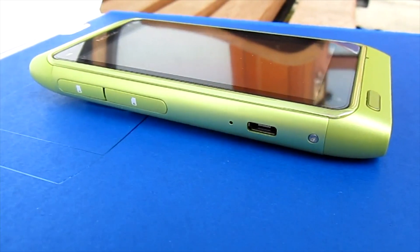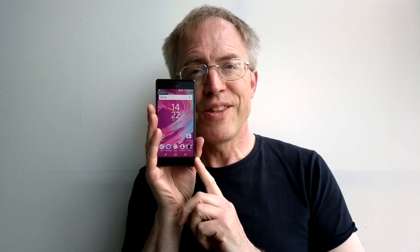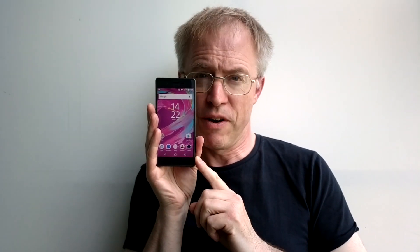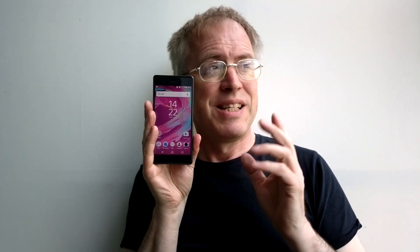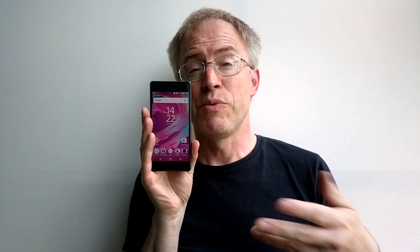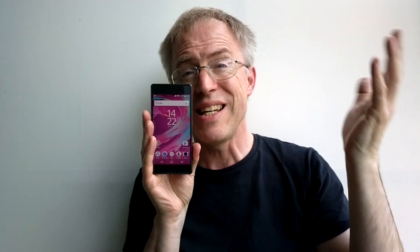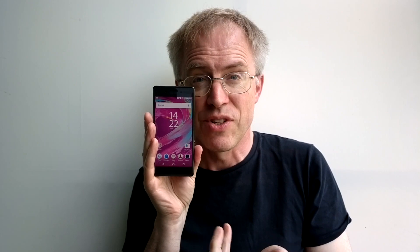Calling the X mid-range is unfair. Despite the chipset, which is at least quite new, most of the other specifications are very respectable indeed. But the X demonstrably isn't a flagship competing with the usual suspects - HTC 10, Samsung Galaxy S7 - and so it needs to be £350 SIM-free or less. We already have phones coming from the likes of Huawei's Honor brand, which are going to eat Sony's lunch by producing phones with similar specs and ambitions for half the price.